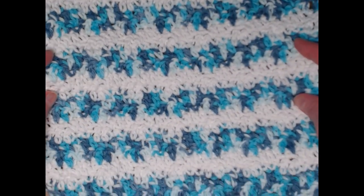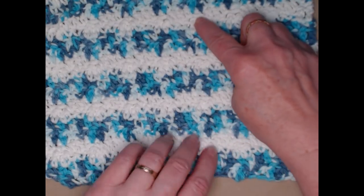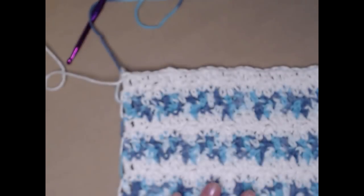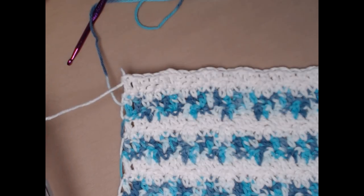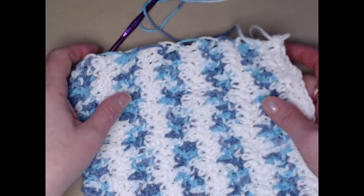I've stitched my 20 rows — 2, 4, 6, 8, 10, 12, 14, 16, 18, 20 — and I'm finished with my white yarn, so I'm going to go ahead and cut that off. You'll notice that I have the yarns carried across here, but don't panic — we're going to take care of that in just a few minutes.